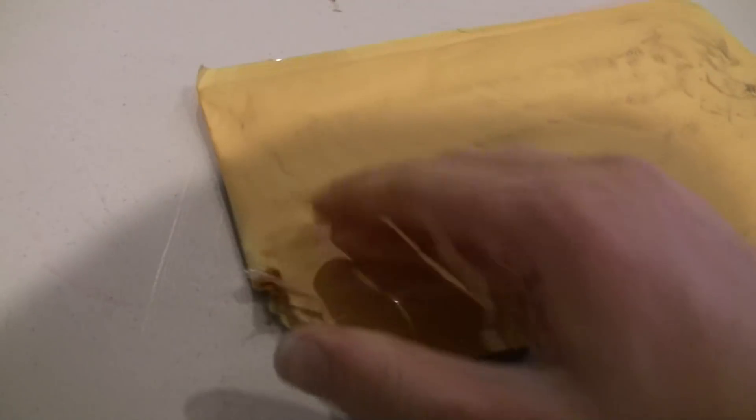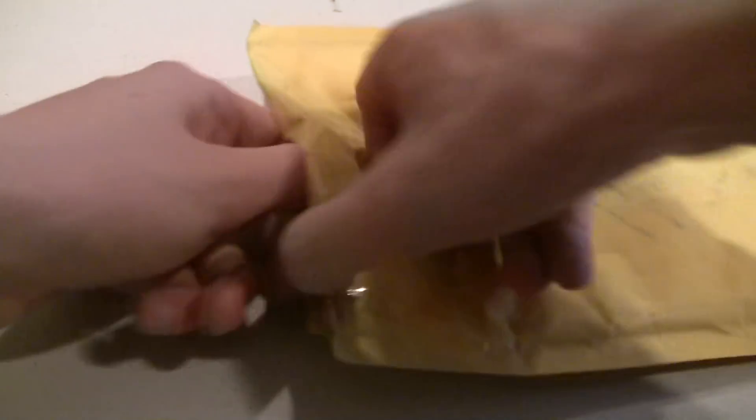Alright guys, we've got a BrickLink order. This comes from Texas and we're just going to crack this thing open. I believe this should be minifigure parts — I'm not too sure. I don't recognize the shipping address.